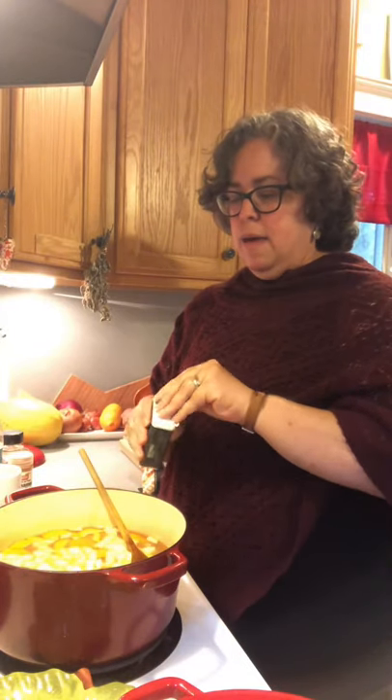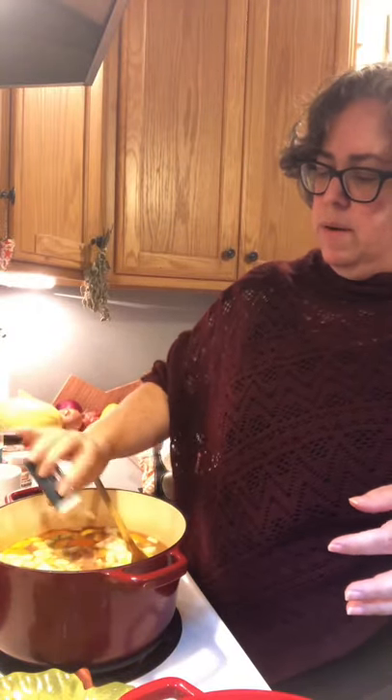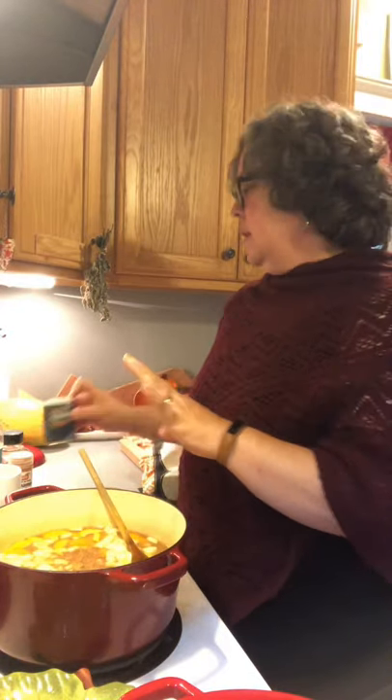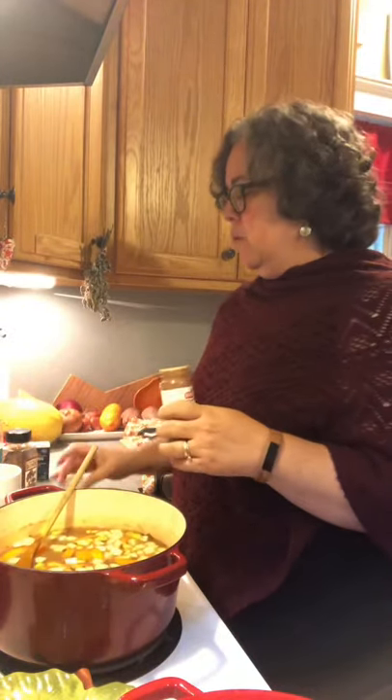Nutmeg — it's kind of strong but it's so good. I'm going to put in a half a teaspoon of nutmeg. I'm going to put in a teaspoon of clove. If you've got whole cloves, great — I don't, so I'm going with what's in the pantry. I think I have cinnamon sticks somewhere but I don't know where, so I'm going with at least a tablespoon of cinnamon. If you have cinnamon sticks, put two in and let them boil along with it.